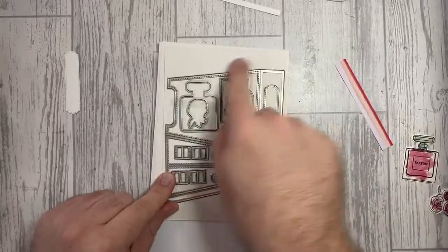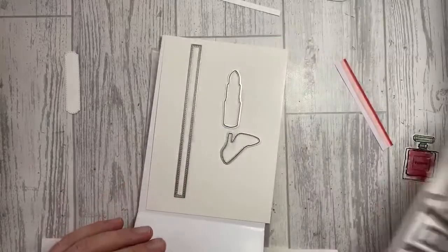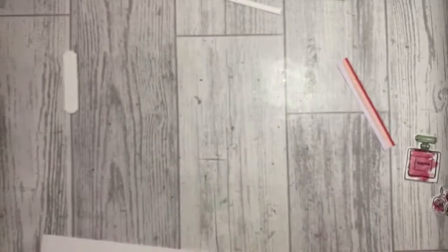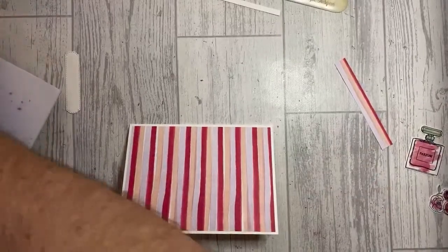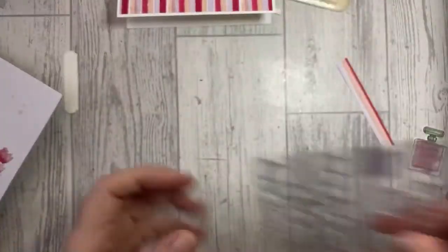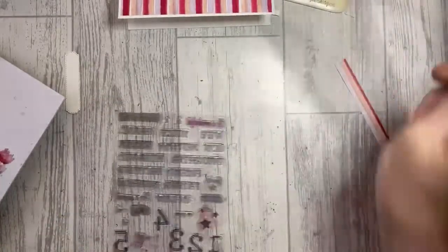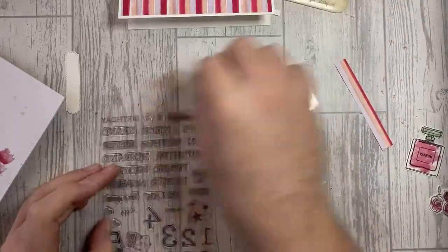You can see the die is in there for creating the gift bag; you've got the buttons, and the lipstick and shoe dies as well. Now I'm going to do a bit of construction. I'll grab the Family Party stamp set and we're just going to make a Happy Birthday card.